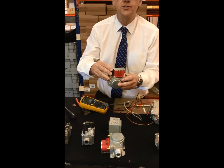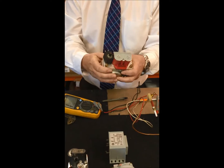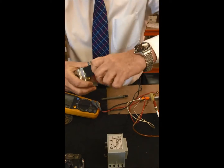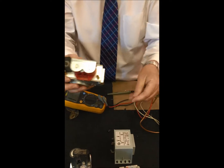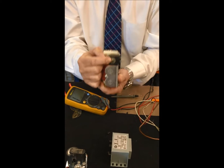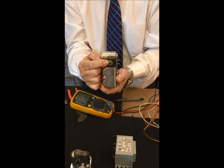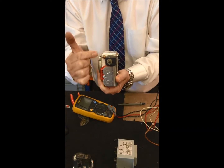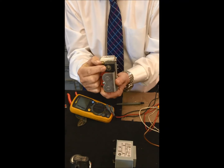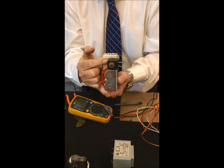Moving on to the Dungs valve for the atmospheric appliance where we've got high and low burner pressure, this was the modulator. Inside there we have two Allen keys necessary to set the burner pressures. A 2mm Allen key is the high burner setting and a 3mm Allen key is the low. That's standard across the Dungs valve - so it's the opposite way around: 2mm is high, 3mm is low.